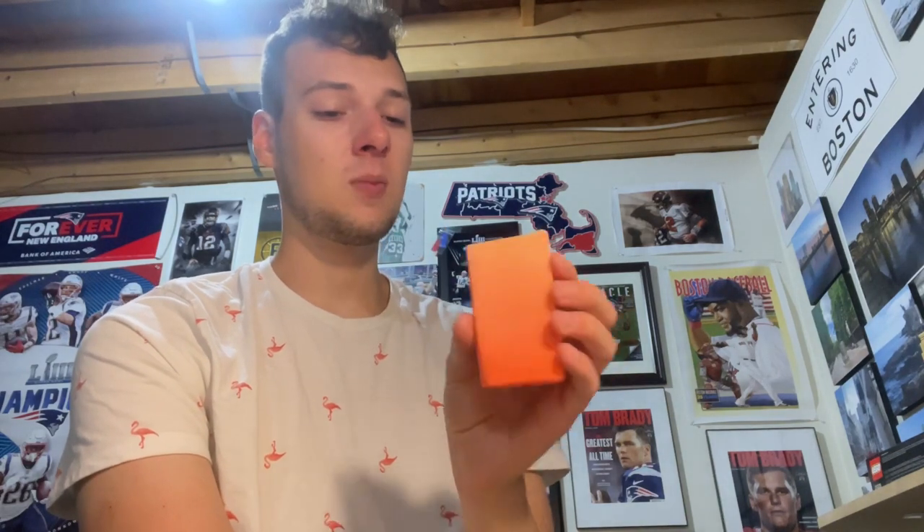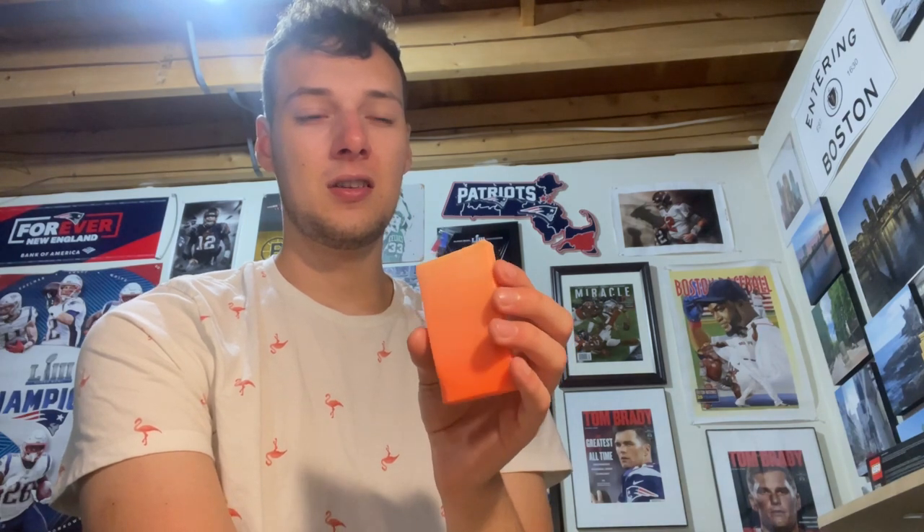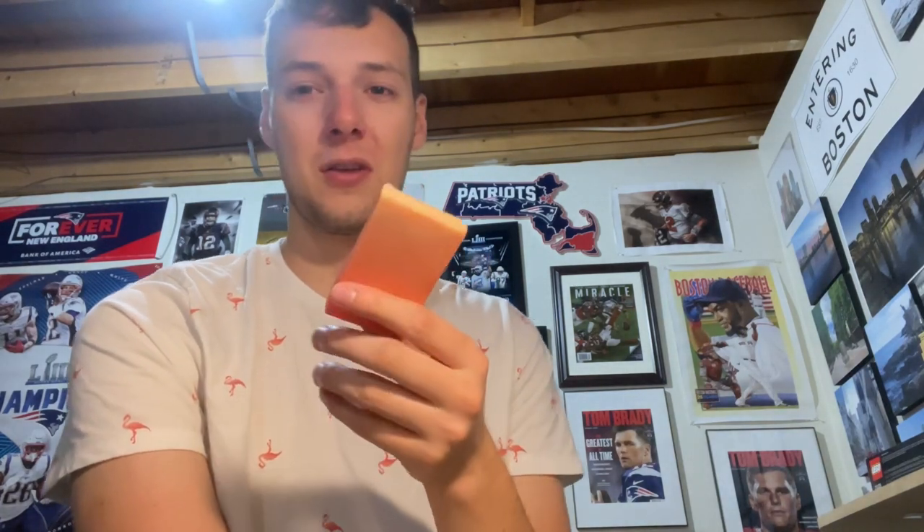For some reason this bar also kind of smells like it has some of those dryer fresheners in there — like the ones that you sprinkle in with your clothes to make them smell a little better, like the tropical ones. That's what this bar smells like pretty much. All right, we'll see you in the next video.